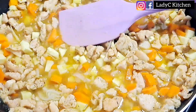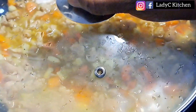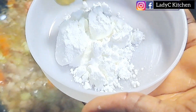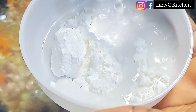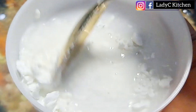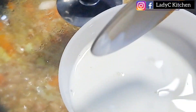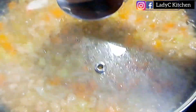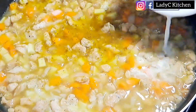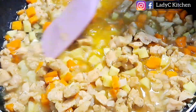Cover and continue cooking on low to medium heat for about 30 seconds — you don't want to overcook the veggies, remember we are still going to bake it. Now we make our slurry. Slurry simply means cornstarch dissolved in water. Dissolve the cornstarch with water and set it aside. Back to the sauce — you can see it is boiling very well. Add the slurry and stir gently.